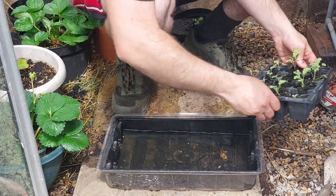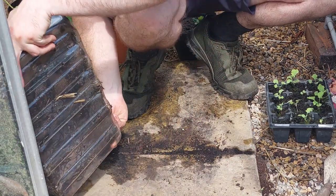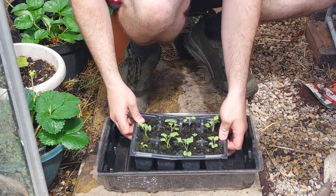After 20 minutes you'll come back, pop your little seed tray out of the bigger tray, and just pour the excess away. That way you know it's taken up as much water as it needs and you don't need the water anymore.